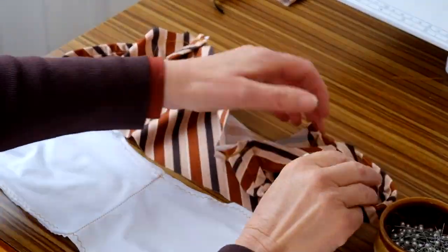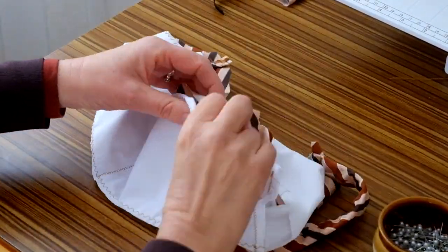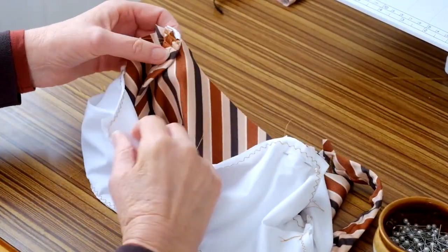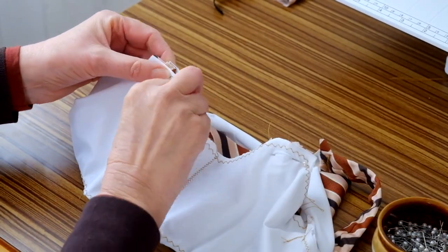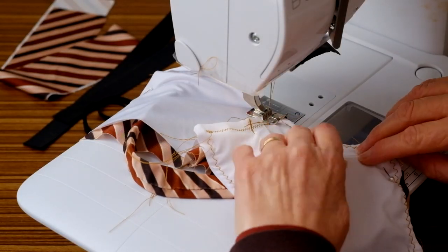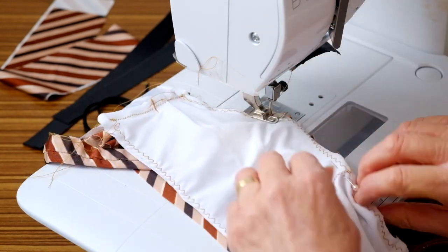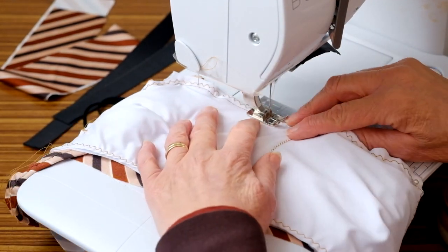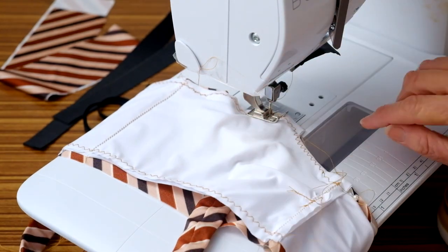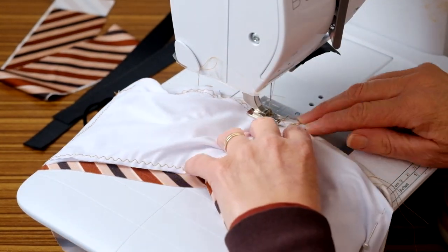Right sides together, pin and stitch the lining to the outer sections at the top edges.